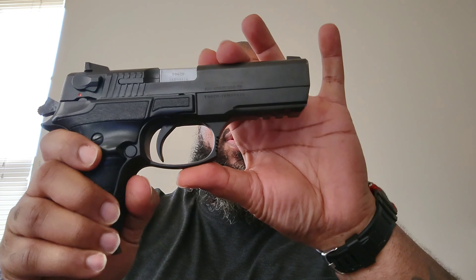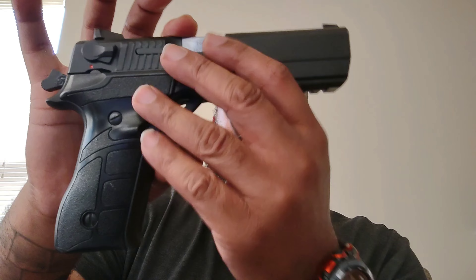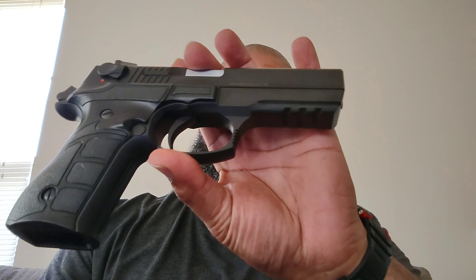Second one. Tejas Zagana Model S. 17 plus 1. Aluminum frame — they don't make too many of these in the aluminum frame anymore. You see more of the polymer frame Tejas now. Outside of that, this one here is a budget-friendly firearm, Turkish-made. Pretty decent shooter. That's why I got it.